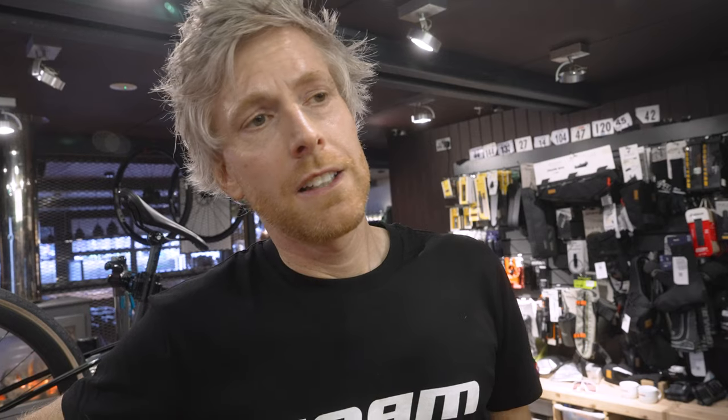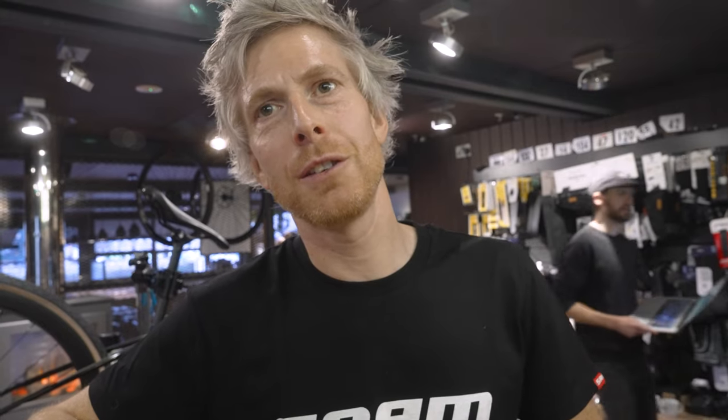New Force launches on March 1st — today, in fact, because this video is going live. And stock is available exactly the same day, March 1st. Our aim when we launch new products is to have stock available for you to buy at retail. So someone can walk into a bike shop today and buy it — if their bike shop has been clever enough to order it. It's available to buy in retail from March 1st.